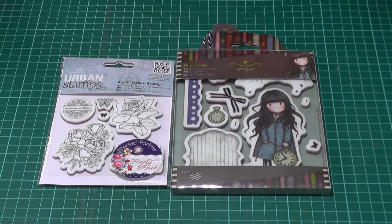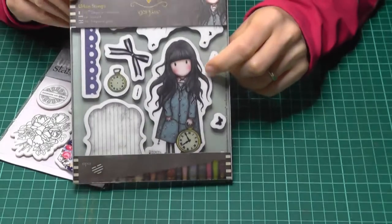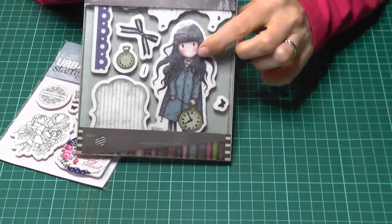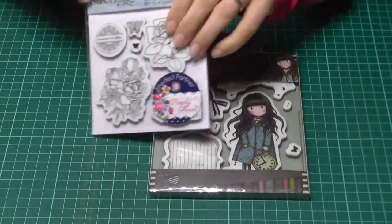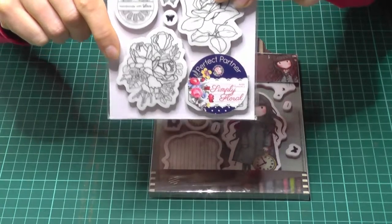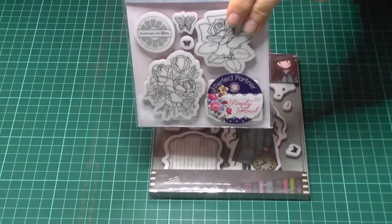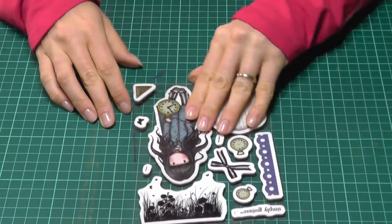Hello everyone, welcome to my channel, thanks for tuning in. Today I want to talk to you about problems I sometimes encounter when I work with stamps and how I overcome them. Every stamper will recognize this feeling: you just bought a great set of stamps, you can't wait to get home and try them out, you unpack them, and then with at least one stamp you don't know what to do. Either the coloring on the back isn't right, or the image is so confusing at first glance that you're thinking, what on earth is going on? I'm going to show you today a really fun and effective way of getting past those issues.